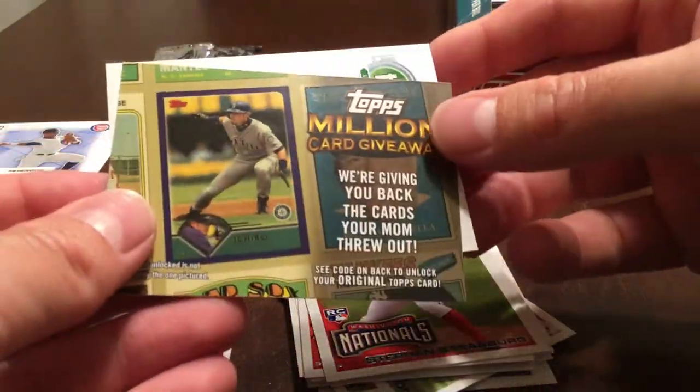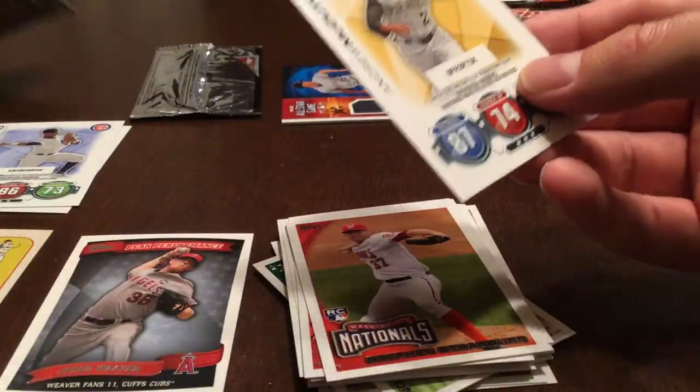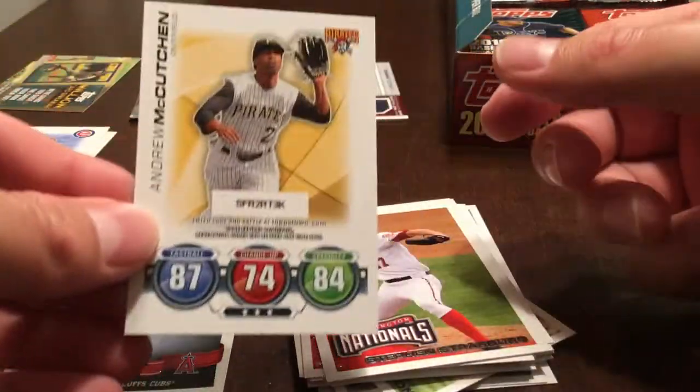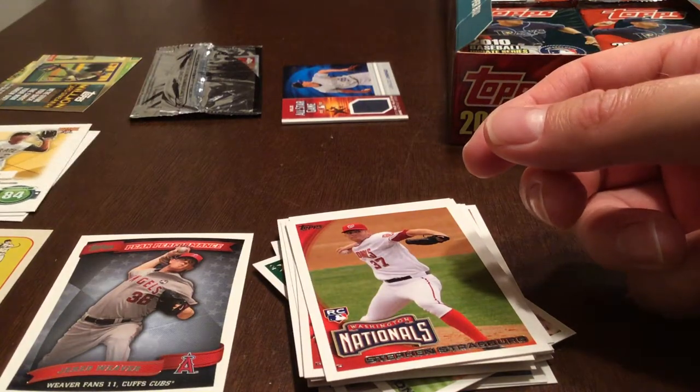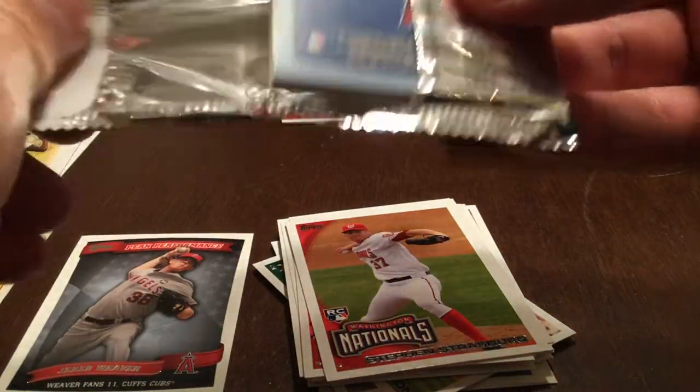This is the Topps Million Card Giveaway, which has also long since expired. Another Topps Attack card. I'm going to see how long this video goes — if it gets too long I may end up breaking it up into a couple of videos, but I'd like to try and do it all in one if possible.